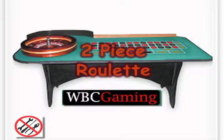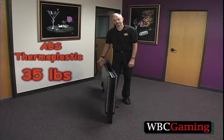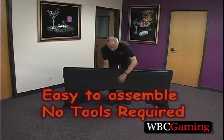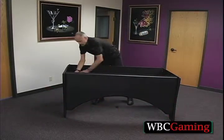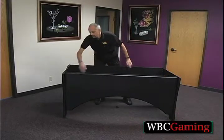This video will show you how the roulette table goes together. It starts with the ABS thermoplastic base, which weighs about 35 pounds and folds into one piece, then opens out into the full base. There's no front or back, so it doesn't matter which end you put where.